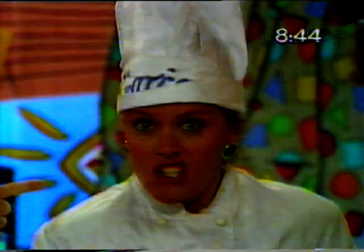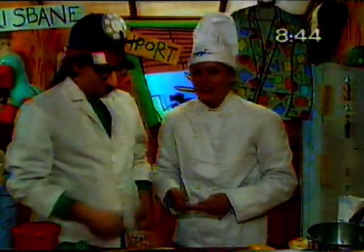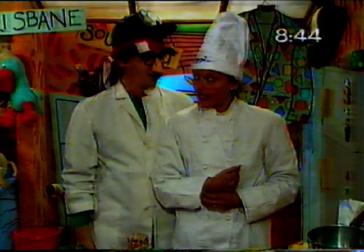Bonjour tout le monde! Marcel here, yet again, your French chef, with my assistant Alouette. Thank you, Marcel. A pleasure to be here, of course. It is a pleasure to work with you. Thank you very much for being here for the French Bicentennial. I like your hat here. Beautiful. Thank you very much. It's an old flag. It is lovely.